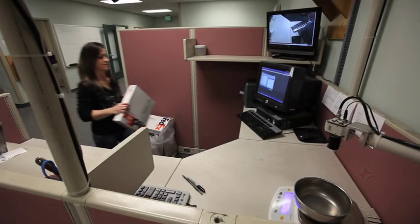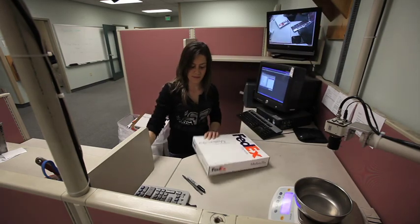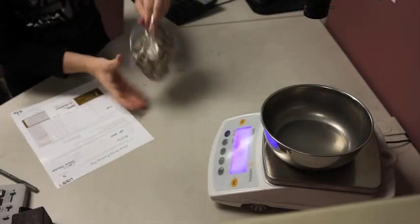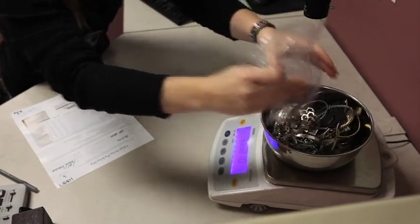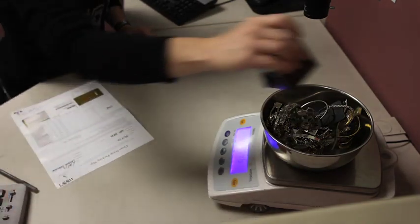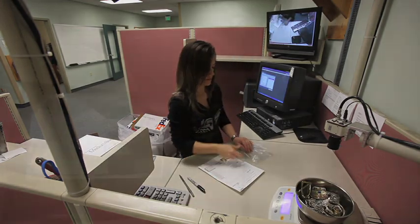Once your package does arrive, it is brought to me here in the precious metals department. After opening your shipment, the materials are verified by weight against your packing slip, and a strong magnet is passed over the materials to verify the presence of precious metals. Anything that is attracted to the magnet will not be included in the rest of the process.